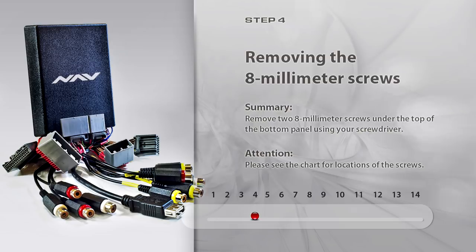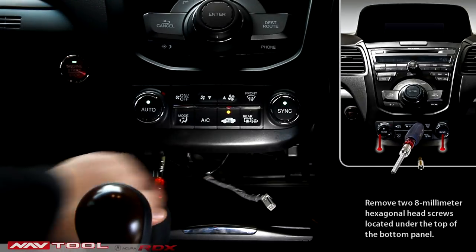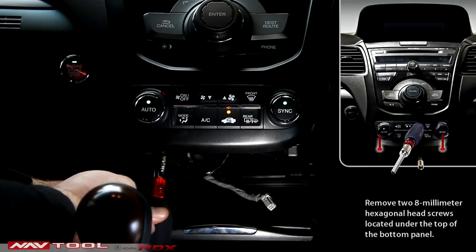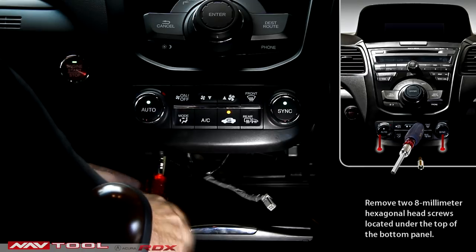Step 4: Remove the 8mm screws. Remove two 8mm hexagonal head screws located on the top of the bottom panel. Please see the chart for their location.